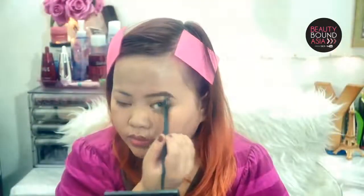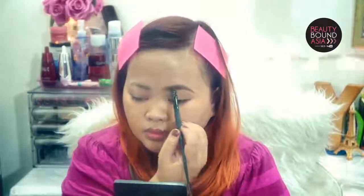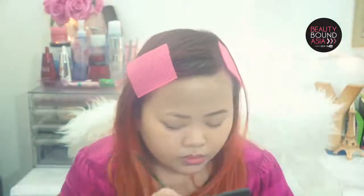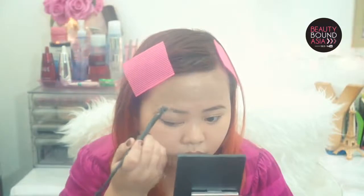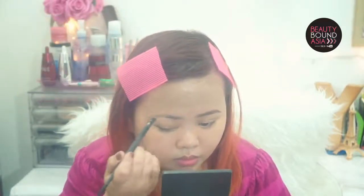Now for my brows, I will be using L'Oreal's new Brow Artist Genius Kit. The first step is a wax, and then I will be setting it with the powder that's included.